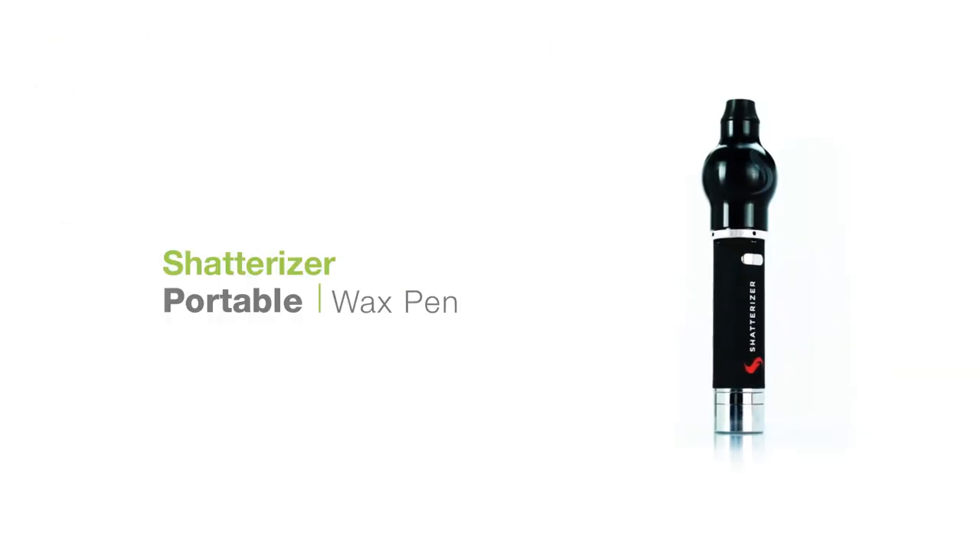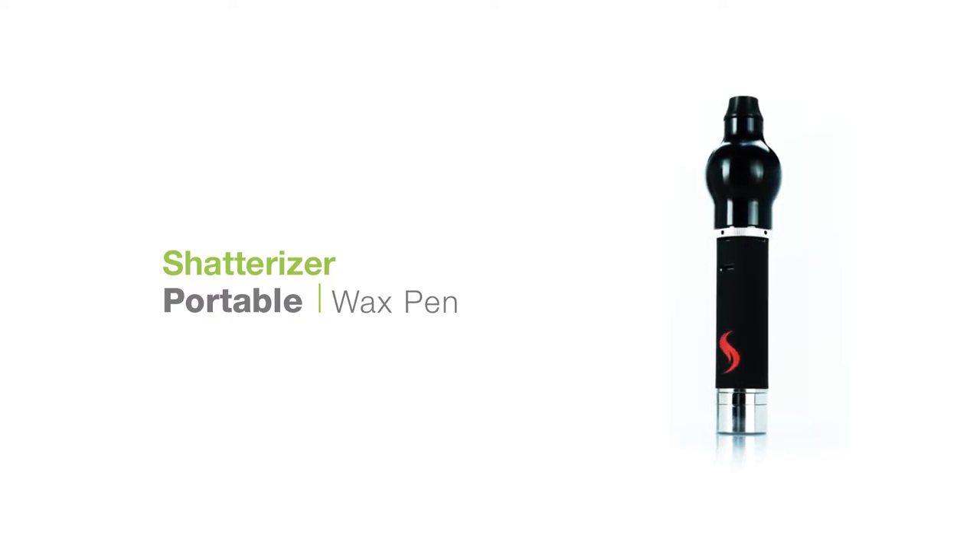Let's have a look at the Shatterizer Wax Pen. This unit features three voltage settings, a removable magnetic wax container, a 15 second continuous heat up time feature, and much more.